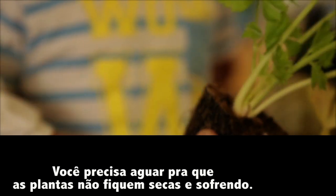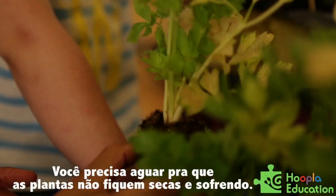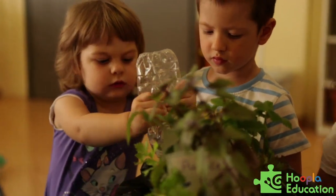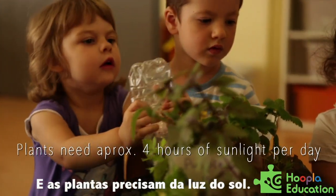You would need to keep it watered, of course — it shouldn't dry out because the plants will suffer. You have to be careful not to water it too much. And then plants need some sunlight.